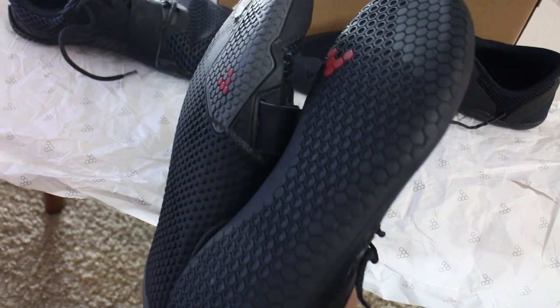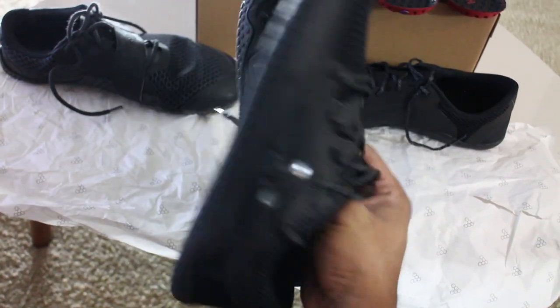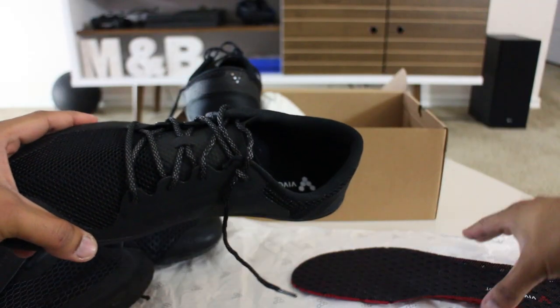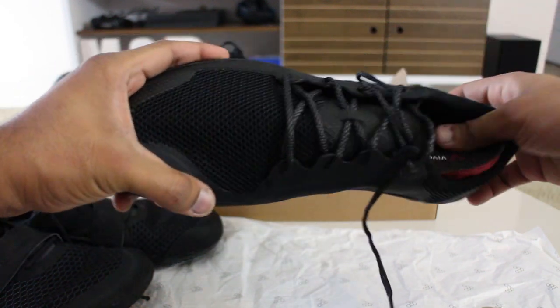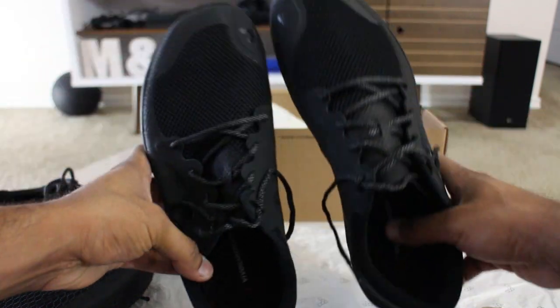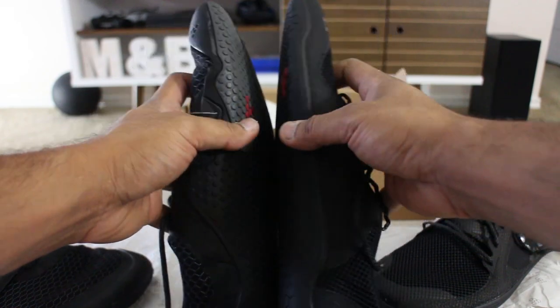One of the things I was definitely looking for was a pair of shoes that look inconspicuous, because the five-finger shoes are fashionably unacceptable to wear with a pair of slacks. Whereas the Motus and a pair of black shoes in general, even if they're not dress shoes, look okay with slacks, so I wanted something that could go well with that.